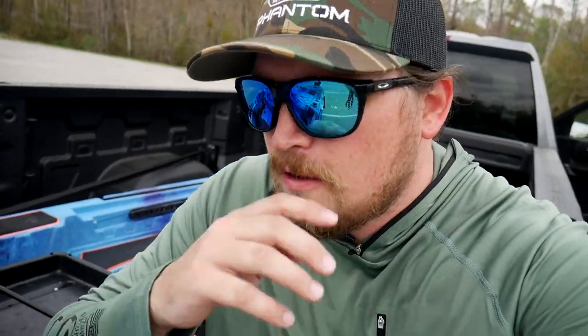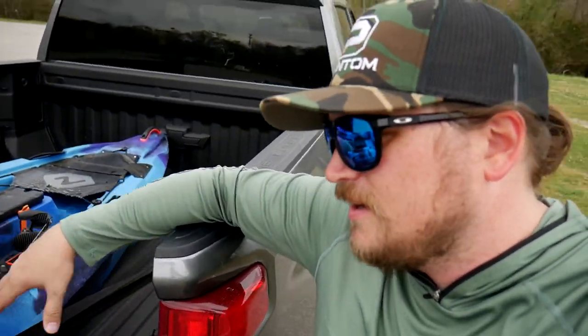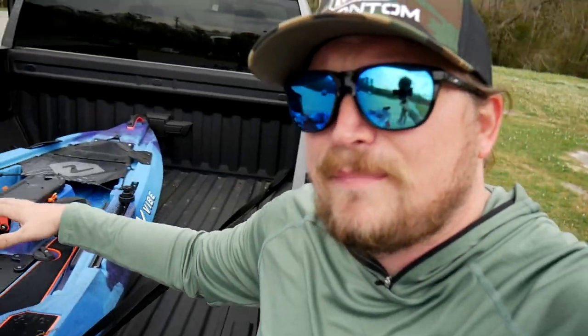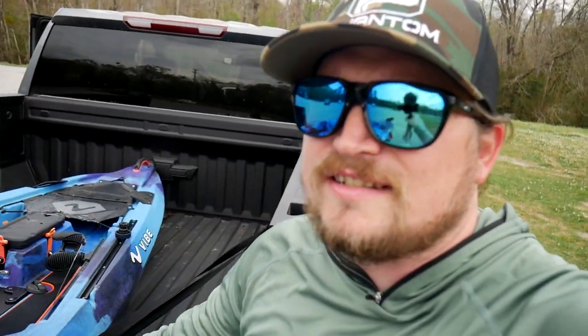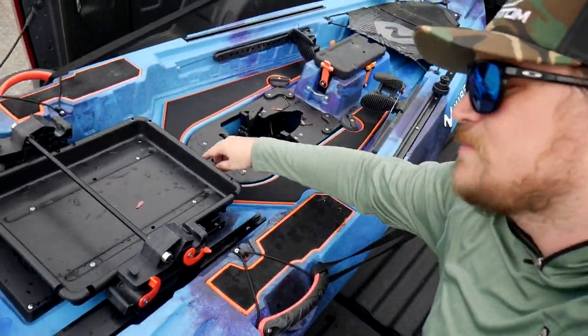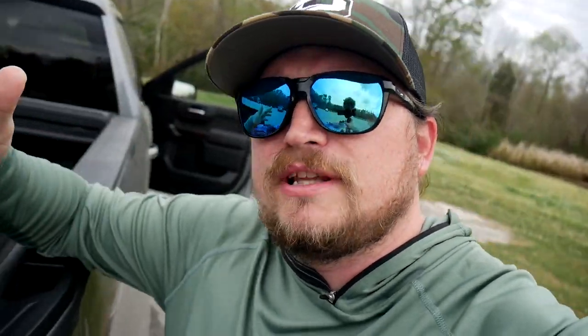The reel was a Shimano SLX — not a DC, it was about a $120 reel, which is pretty frustrating. So about $240 I just lost in the water. As frustrating as that is, let's talk about the pedal system, because that's why I got out here today. Pedaling is 100 times better than paddling — oh my gosh, it's a difference maker. I had some issues with my center pod popping up. That's because the locking mechanisms that Vibe gives you are just complete dog water — that's a video game term, you can use your imagination.